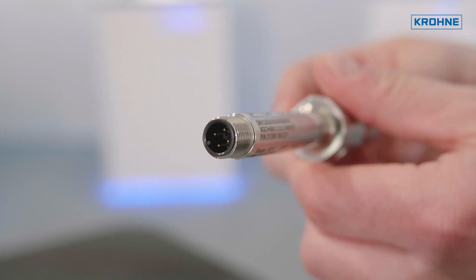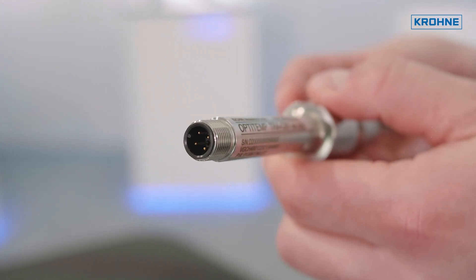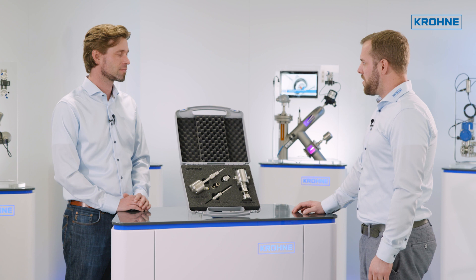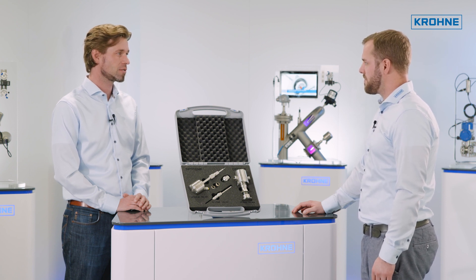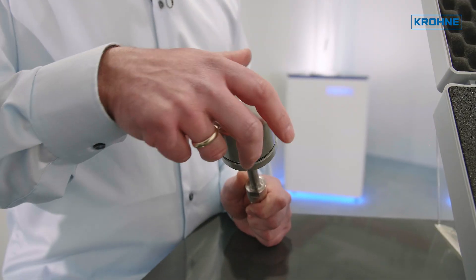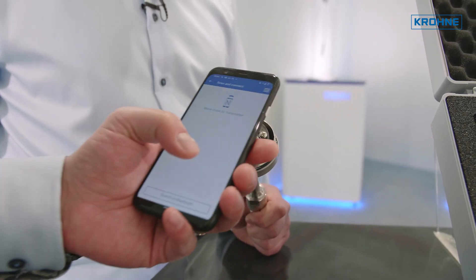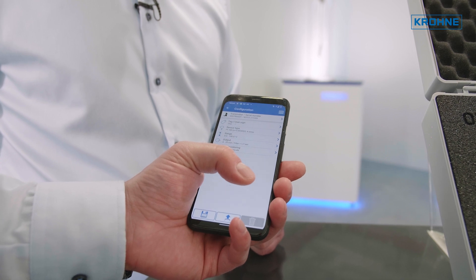The TRA-C61 comes in a compact design with an M12 connector as standard. What outputs can you get from the transmitters? We have a large variety of transmitters ranging from simple 4 to 20 milliamp transmitters up to HART communication and even nicer with a new NFC communication. All you need is to download the OptiCheck app and you can program the transmitter directly from your smartphone.